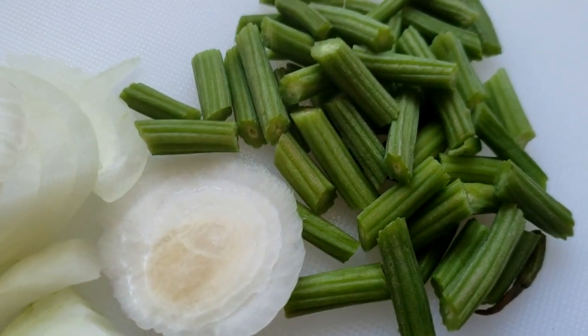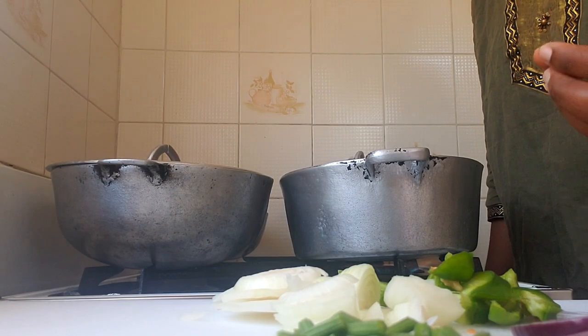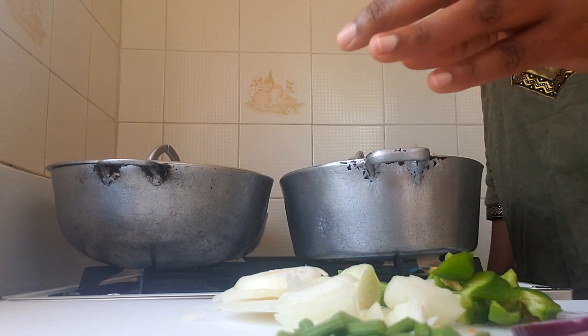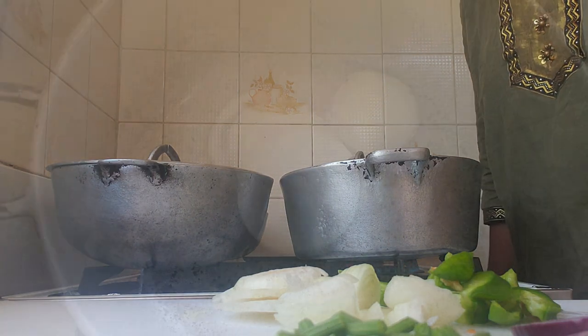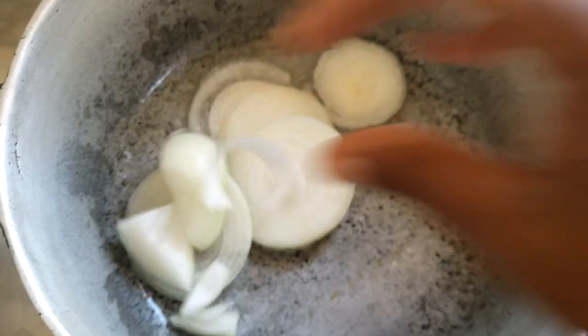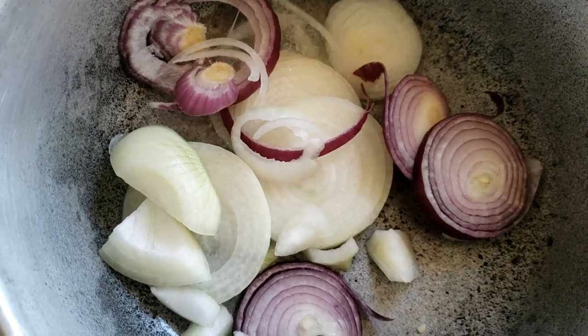We're going to prepare the drumsticks now. This is just a very quick meal — five minutes or perhaps even less, depending on how hard or soft you like your vegetables. I've added oil to the pot, allowed it to heat up, and now we're going to add the sweet pepper, tomato, onions, and the moringa drumsticks last. And guys, this smells so good already.